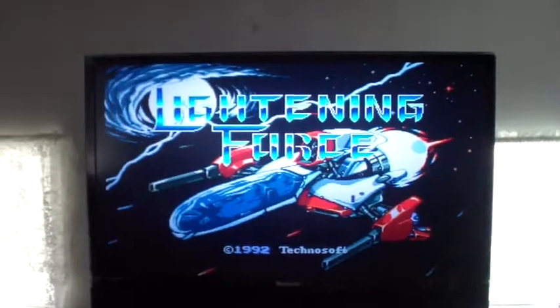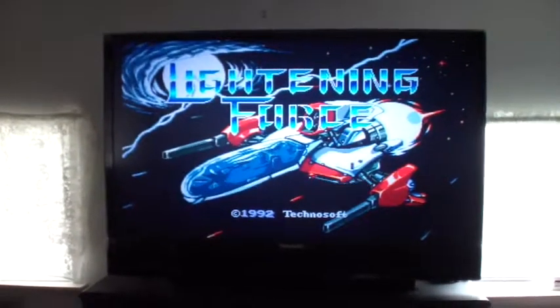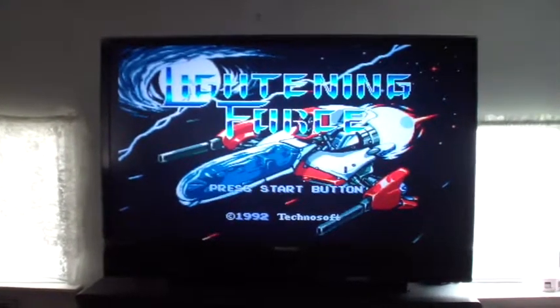Now the real test is my S-video mod. You're looking at my S-video right now on my 61-inch Panasonic. And there you have it — that's the S-video mod.